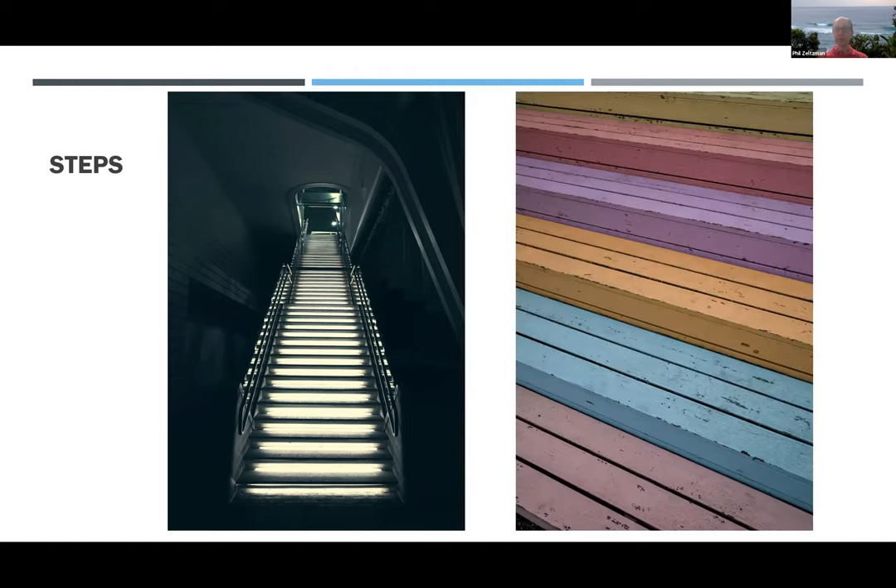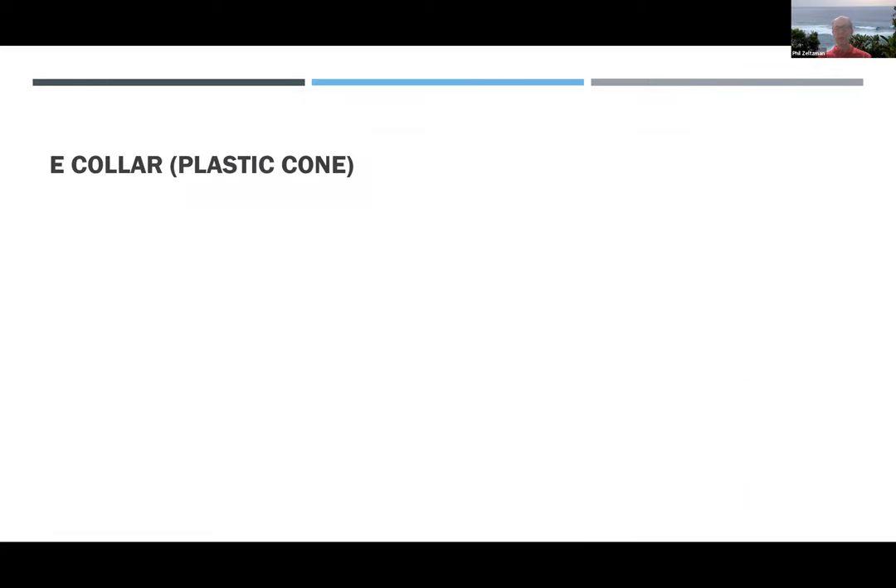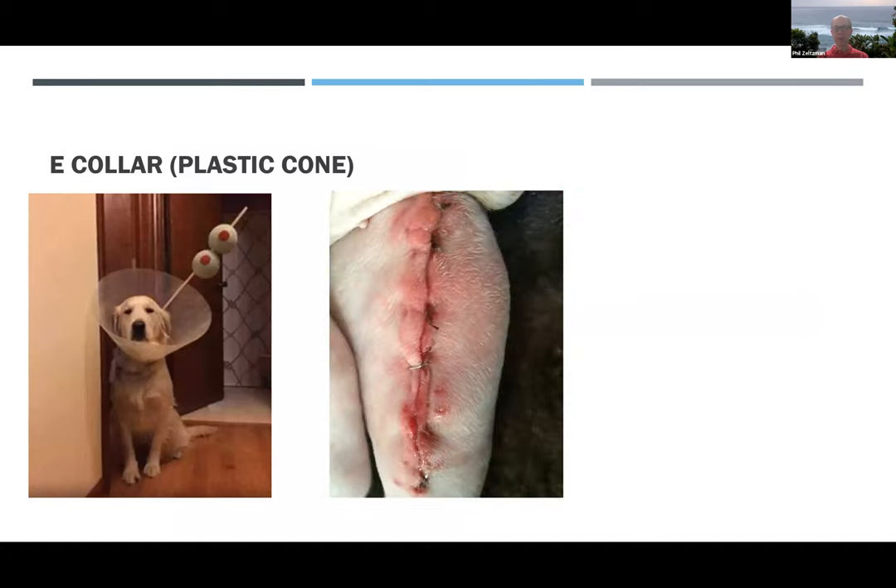A few deck steps are the only time you should take weight off and help your dog going down and then back up on the way to the room. Your dog will need to wear a cone around his or her head, and that should be 24/7 with no exceptions — including to eat and drink, including to walk outside, including to sleep, even if you're right next to your dog.